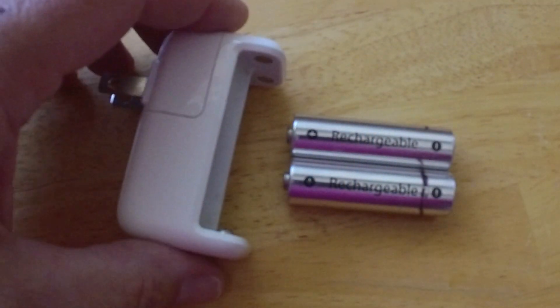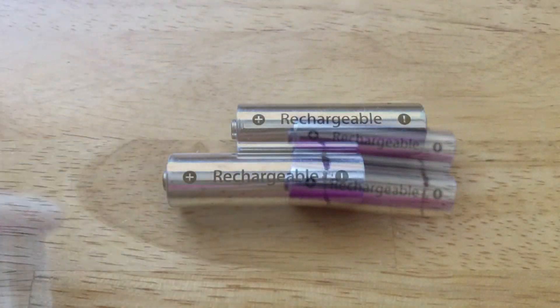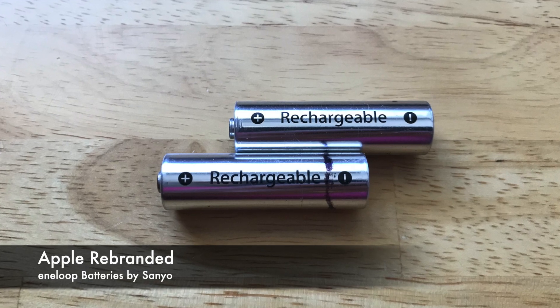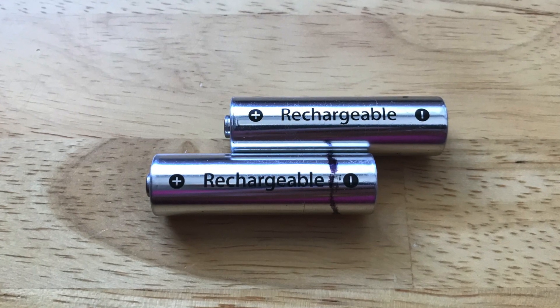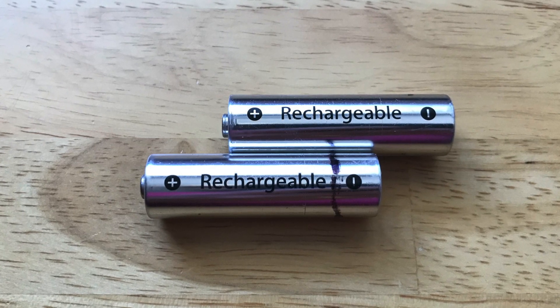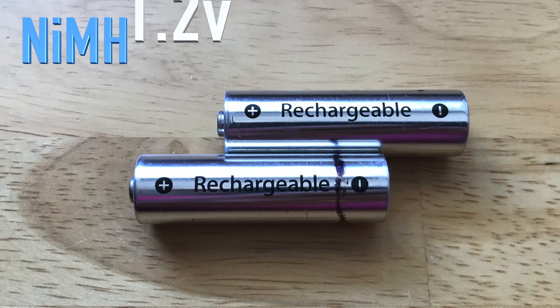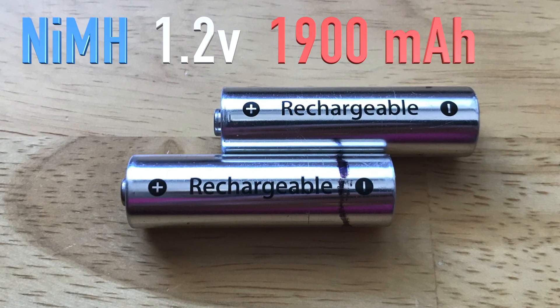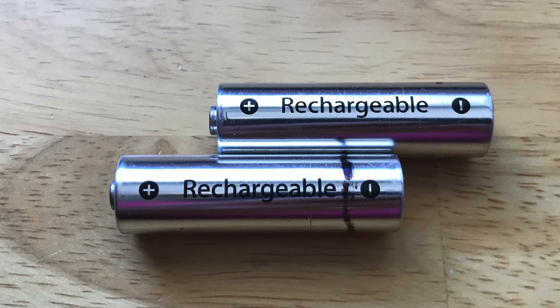Let's talk real quick about the history. Apple actually designed the charger, but they purchased the batteries from Sanyo. Then around 2005, Panasonic actually acquired Eneloop. Now on to the specs: they're a nickel metal hydride battery, 1.2 volts, 1,900 milliamp hours of capacity. So even though Apple is no longer selling these batteries,